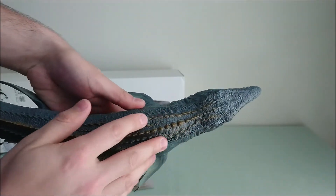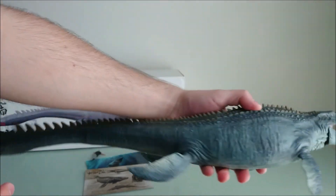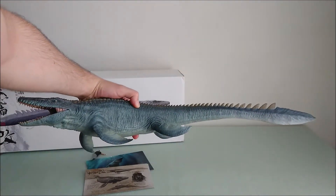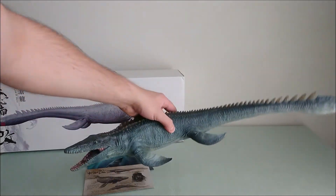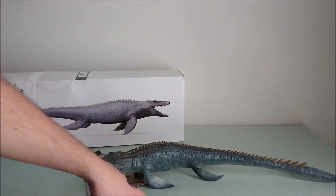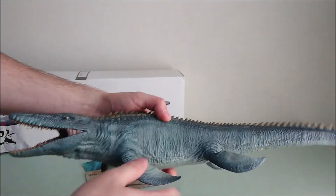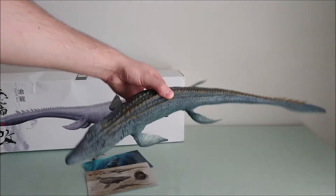Then look at these details of the scales — it's just amazing! The tail is also very accurate in terms of proportions. It's really beautiful! When you place it, it just sits on the fins. They're all quite sturdy, so you won't have deformation issues with the plastic, I think. So that's really cool!